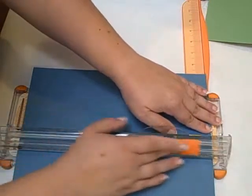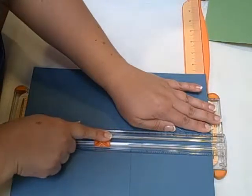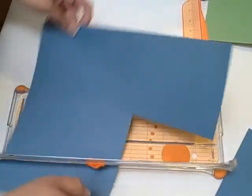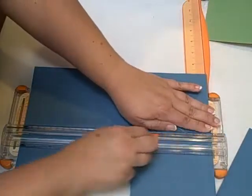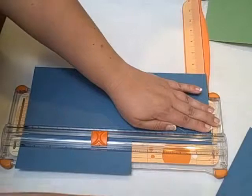Put it at 5 inches again, start back up at the top, and come down to 7. That gets your first one. Rotate again, back to 5 inches, and cut down to 7. Got another one.